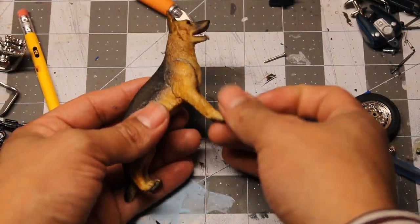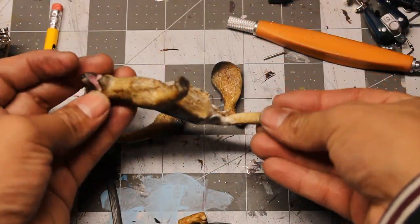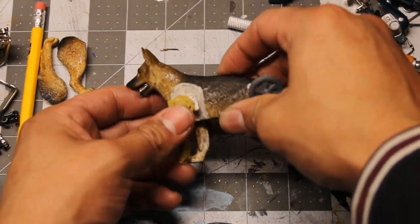I proceed with the amputation and outline the areas where I'm going to cut with the scalpel. After removing the parts, I keep brainstorming configurations.